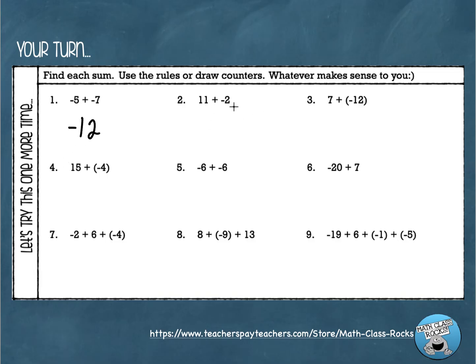Number two: positive eleven plus negative two. Eleven positive counters and two negative counters — cancel two pairs, left with nine positives. Using the rule: different signs, subtract — eleven minus two is nine. Keep the sign of the bigger number — positive eleven has a larger absolute value than two — so the answer is positive nine.